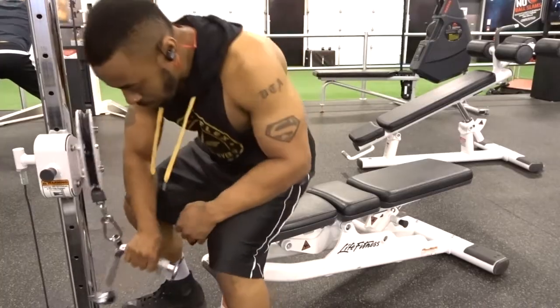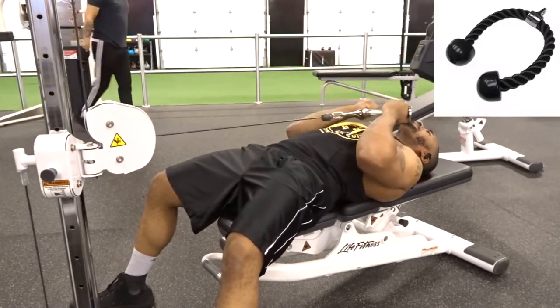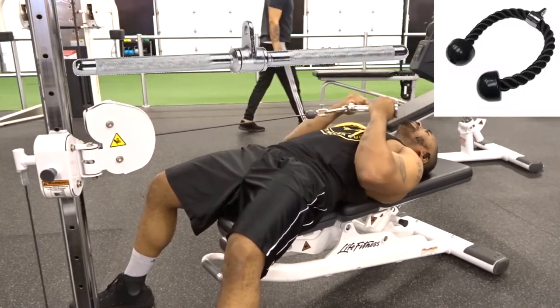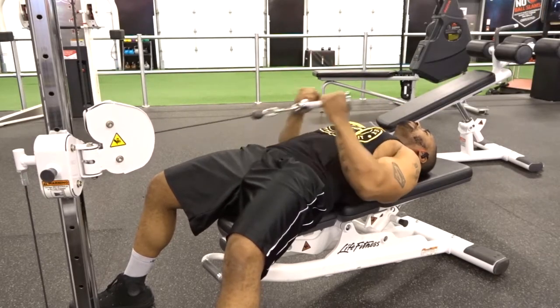The muscle we're targeting is the biceps. In this how-to you might see me using the v-bar, but you could also use the rope, straight bar, or the easy curl bar.